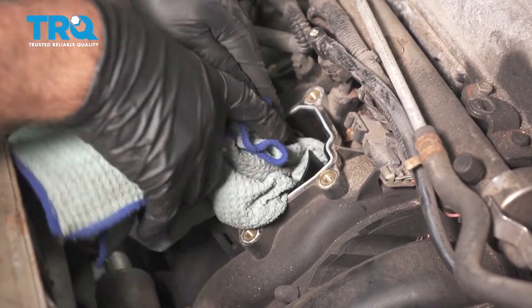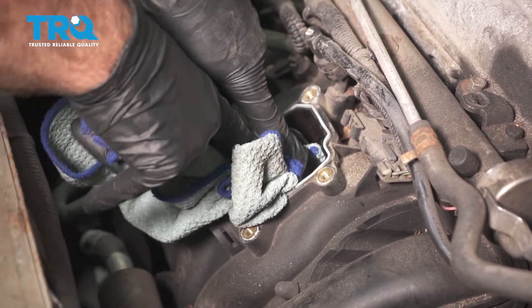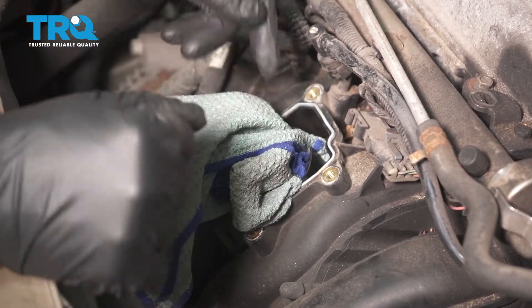So we don't get any debris down into the intake, I'm just gonna put a rag in there to stuff it. That'll just prevent anything from going in there. Just remember to take it out afterwards.